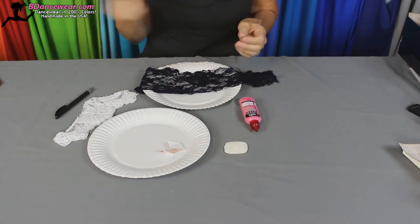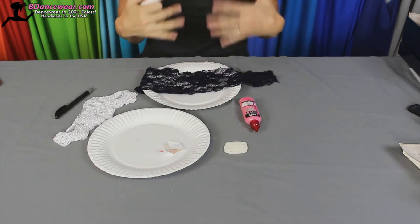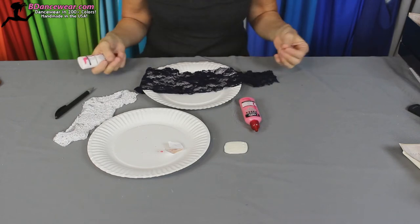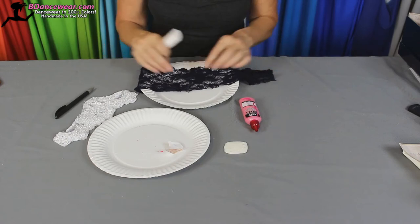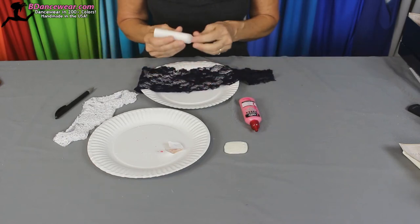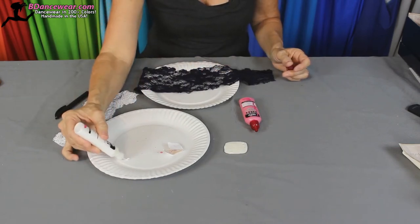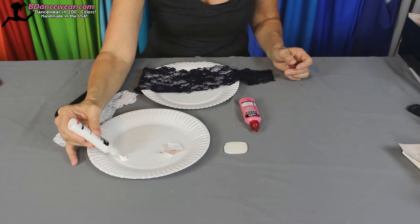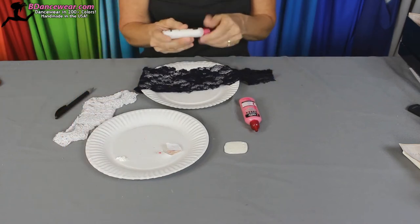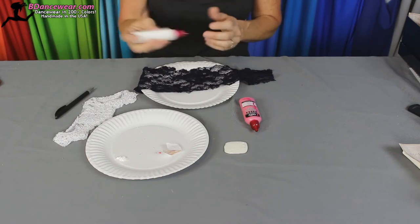I've got some puffy paint. You'll want to shake it up. On lace, it's really easy because there's a pattern there, a flow there that you can really see and you just emphasize all the little things that are on there. So the first thing we'll do is go ahead and squeeze them out. Let's shake it up a little bit more. You'll see with the puffy paint, there's almost a clear gel if it's not mixed up.